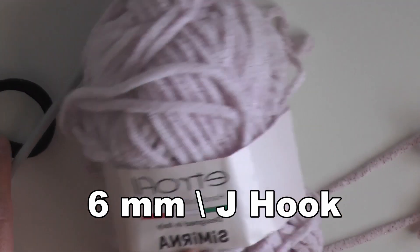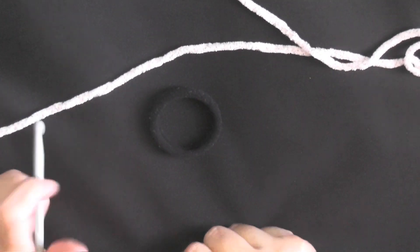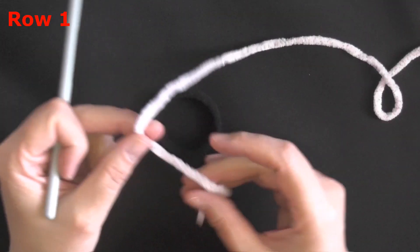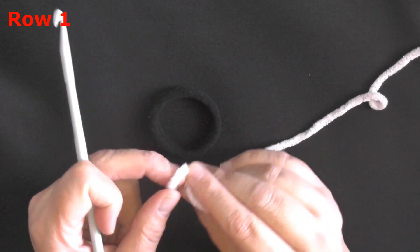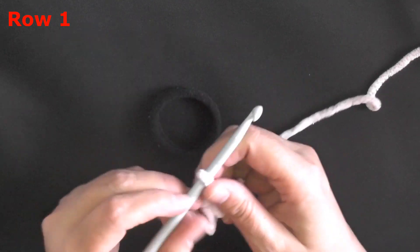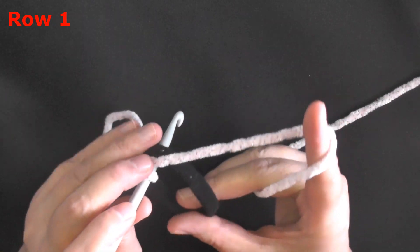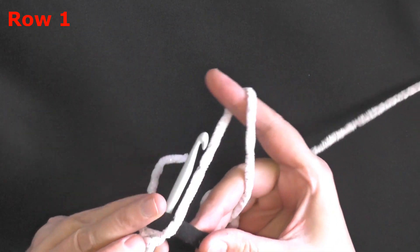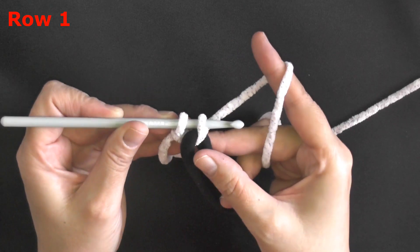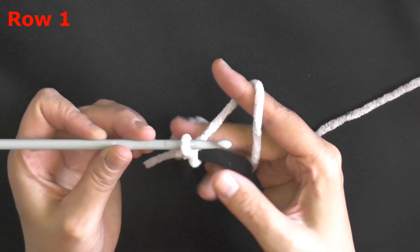I'm going to use this lighter color since it's easier to see on camera. Start your slipknot and leave a little bit of tail — enough to work over so you can hide it. Make your slipknot as usual, then pick up your rubber band, insert your hook into the center of the rubber band, and grab up some of that puffy yarn.